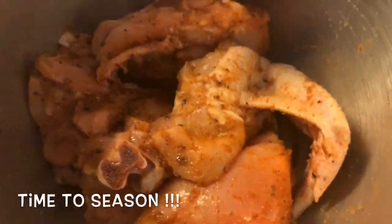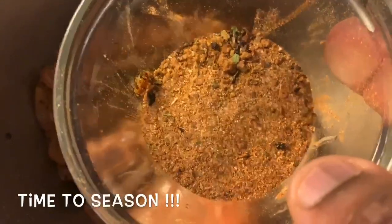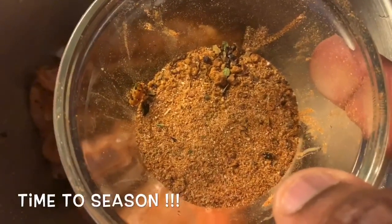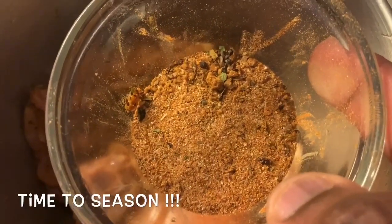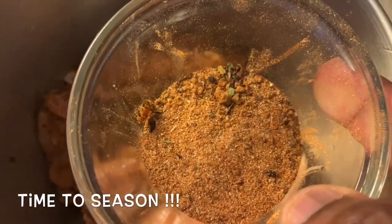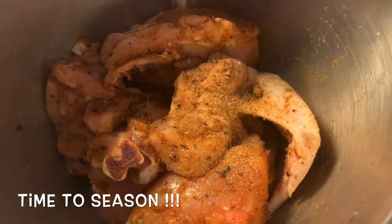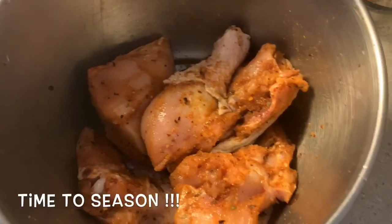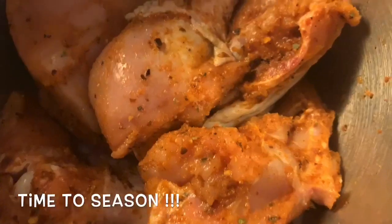Hey guys, welcome back to the channel. So today we have some chicken — we cut up all the pieces. I had a clip earlier showing you how to do all of this, but the audio sounded horrible so I had to scratch it. We already put our seasoning on there. Right here we have a mixture of garlic powder, onion powder, black pepper, cayenne pepper, Badilla complete season, and jerk season — all those flavors. Just use your favorite spices from your spice cabinet and liberally coat your meat, then get in there and rub it. Make sure you wash your hands after every time you touch meat.